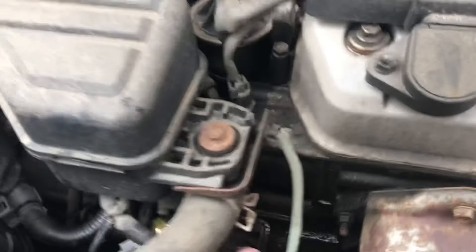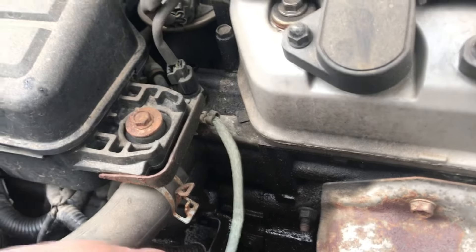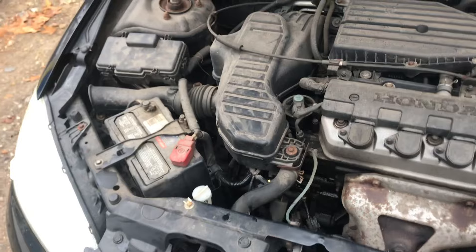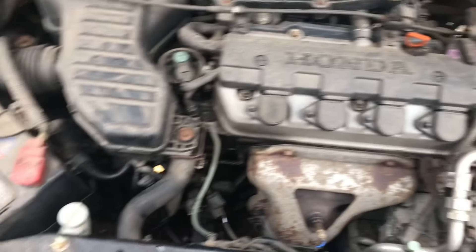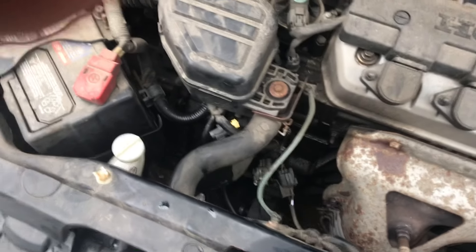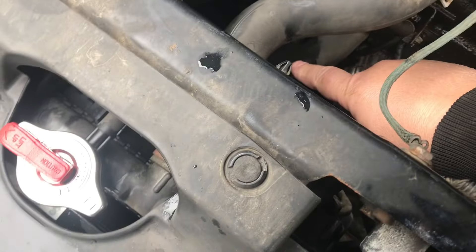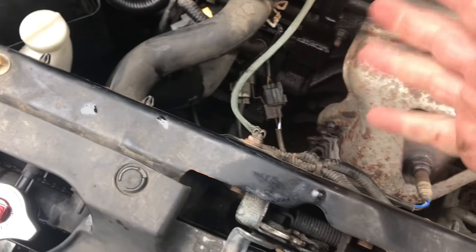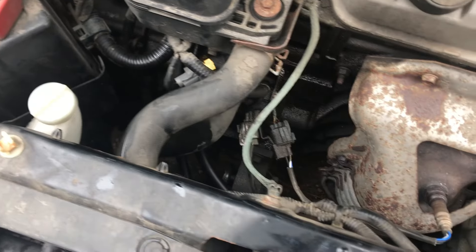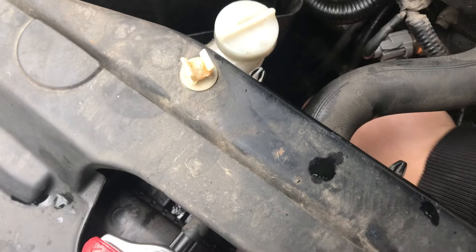The thermostat is located right in the same housing as the sensor we just changed — it's two bolts. You can tell if you have a bad thermostat if your top hose is warm but the bottom hose is still cold. That means the thermostat isn't opening and closing to send coolant flow through, which is a sign it's faulty.